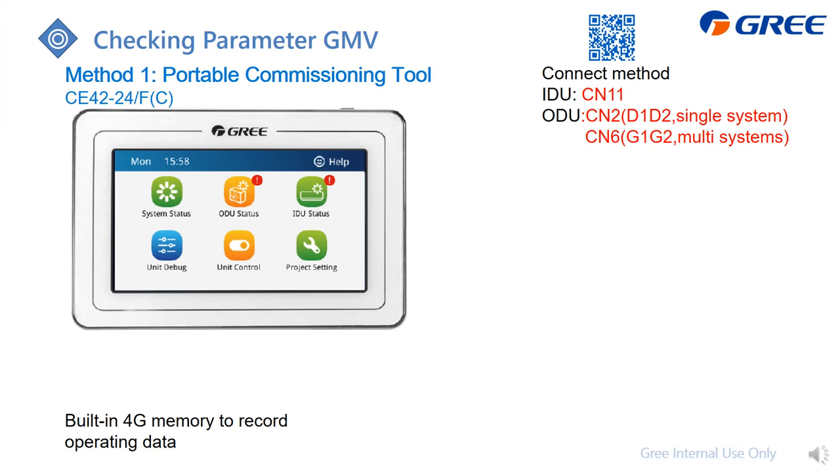The first method is to apply the portable debugger, which is this one. To connect to the system, we offer two options: the first is to the indoor unit, where you can just plug into the CN11.